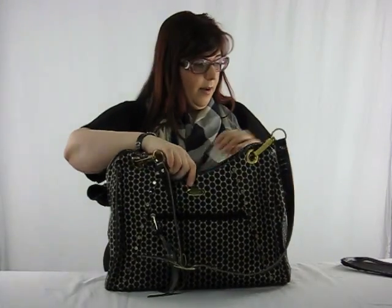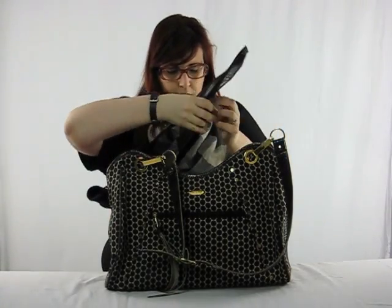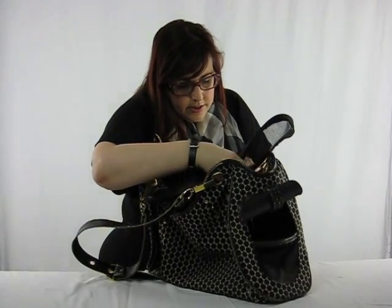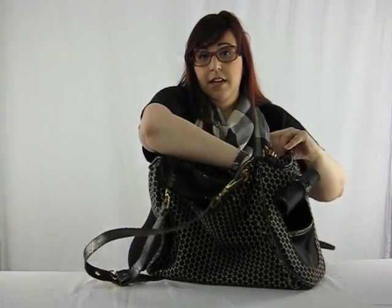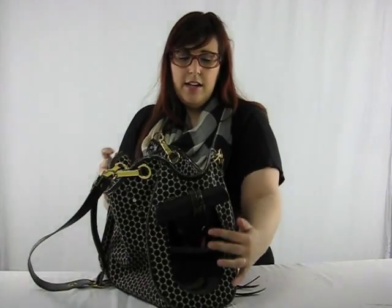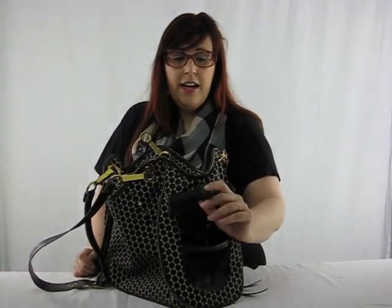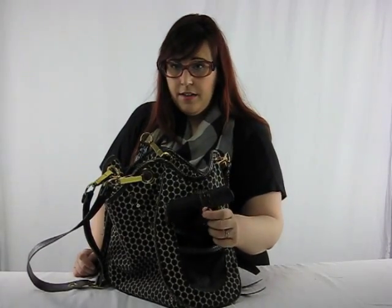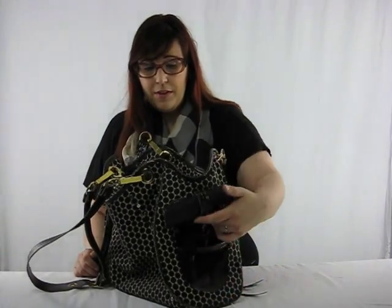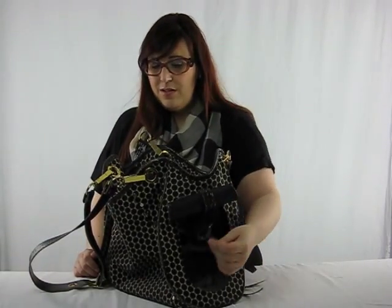It has a cover mesh at the top, which, as you can see, is completely removable. Or you can simply zip it on and it will cover the entire bag to keep your dog in. It has a hole at the front with a flap to cover the hole if need be. It has a collar strap here that you can tie the collar on. We've only used it when she was a small young pup because she could actually fit through the hole and get out. Now that she's older, there's really no use for it, so it's a bit useless.